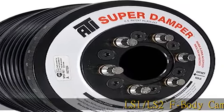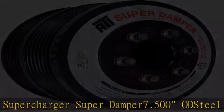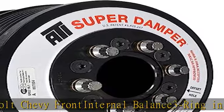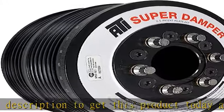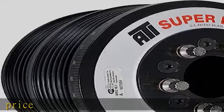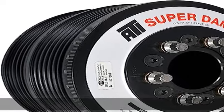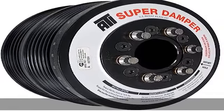LS1-LS2F Body Camaro Supercharger Super Damper, 7.500 OD Steel Shell, Steel Crankshaft Hub, 6 Bolt Chevy Front Internal Balance 3 Ring. Check the description to get this product today at the best price.